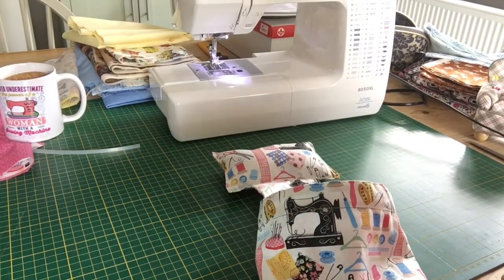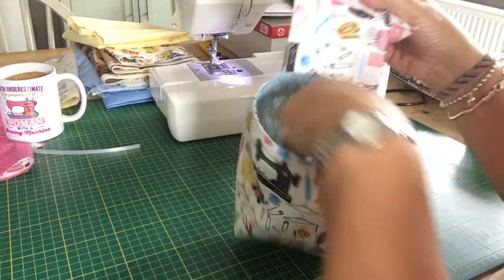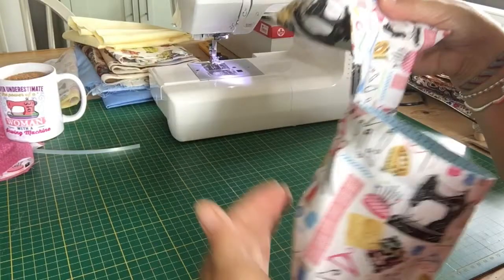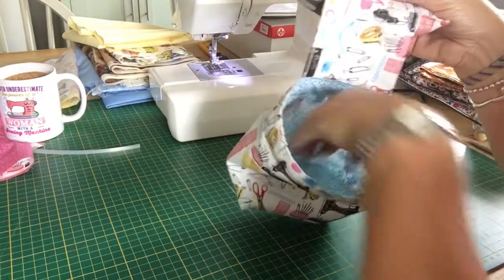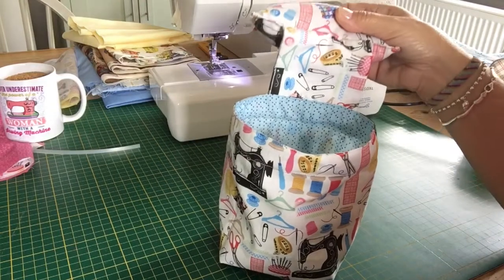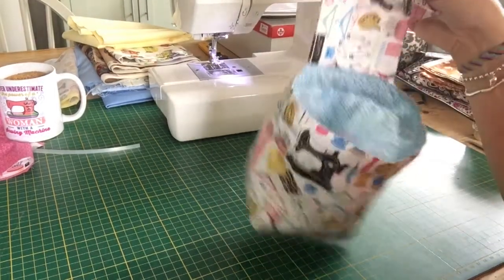Hi everyone, it's Sue from Fionn's Fabrics in Woodbridge. Today I'm going to show you how to make this really easy little portable bin. It's got a pin cushion attached so you can hang it from the edge of a table and it hangs down. It's a little thread catcher — great for if you're going on a workshop and they don't have enough bins; you've got your own little bin that you can anchor on the table next to you.